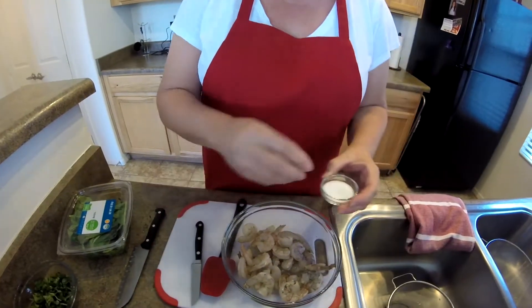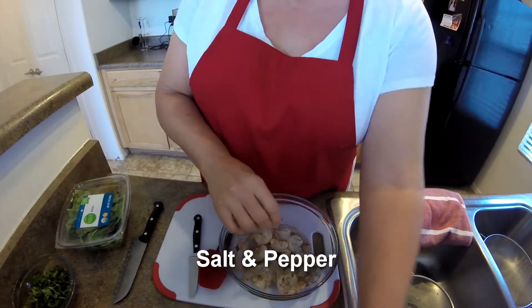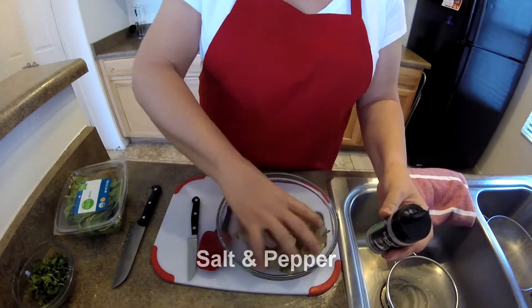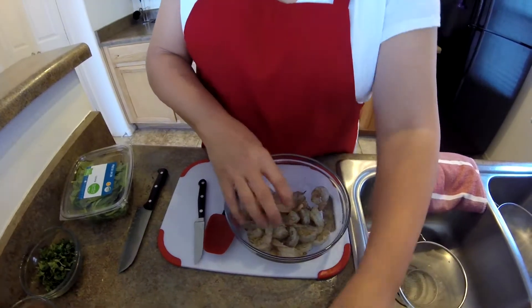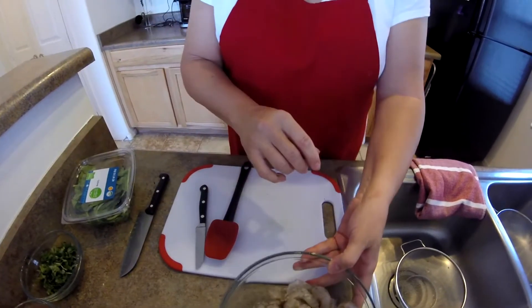And I just need to season this with some salt and pepper. I'm just going to get that all mixed together. And once that is done, we're just going to put that aside for a moment.